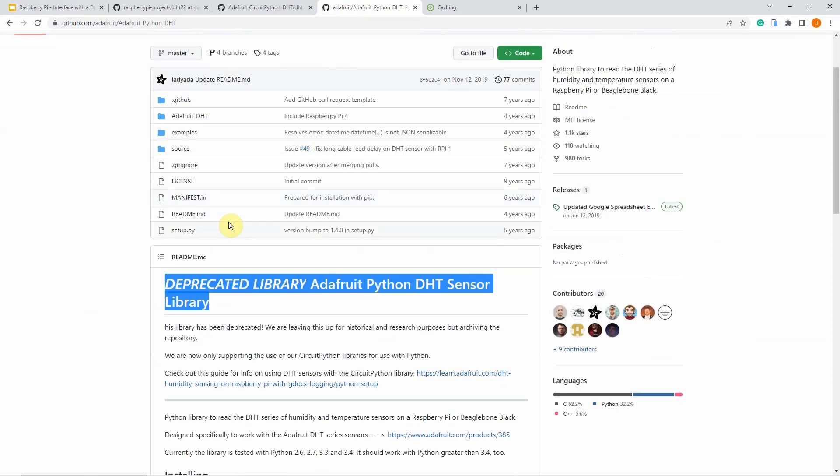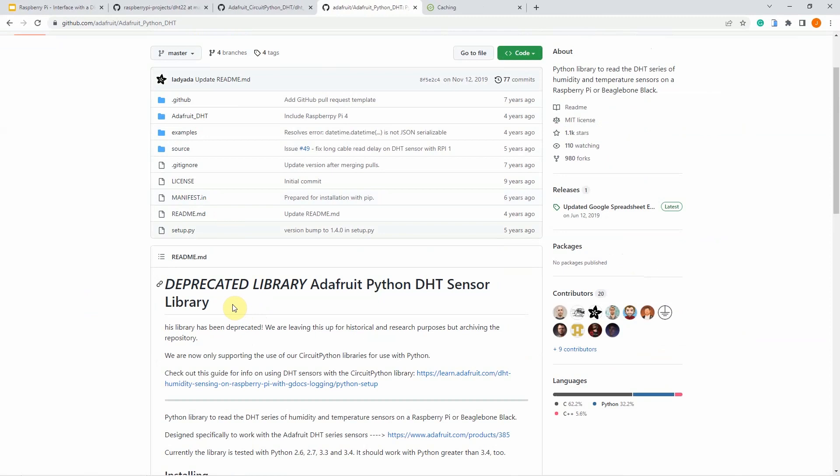The only problem with the old Adafruit Python DHT library is that it is already deprecated. So if there are some issues with your readings, it will be hard to use this library since support has already ended. In our case here, I'm going to show you how to use both libraries so that you can decide for yourself which one to use.